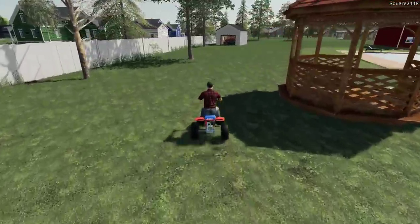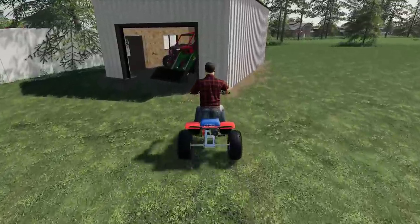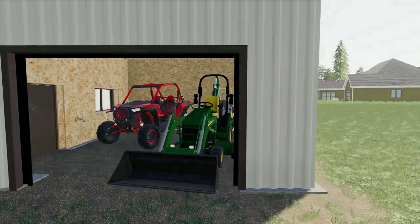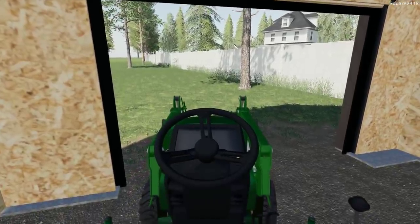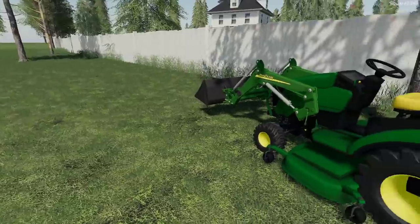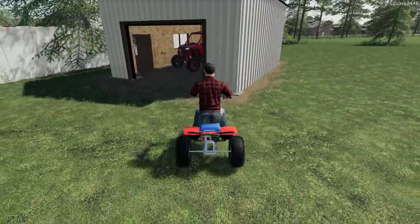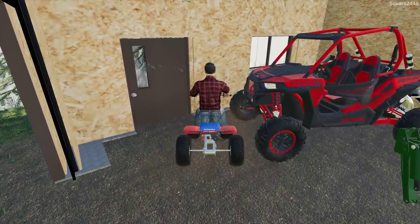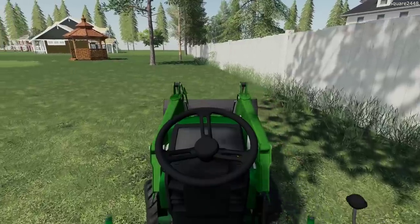Let's come back to the 1025R and get it ready. We are renting a rototiller attachment to help us out, so let's pull it out of the shed and put the three-wheeler in. I want to disconnect the backhoe arms so we can put it to use. This 1025R has been a pretty popular purchase with many of you guys, and it's been working great so far. We do need to go to the store now to pick up the tiller.